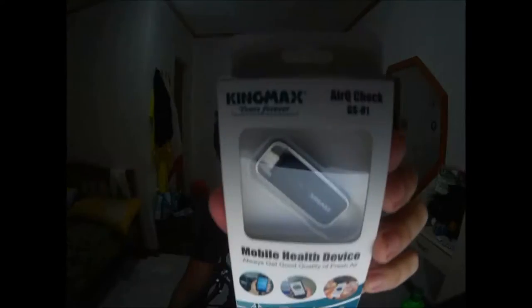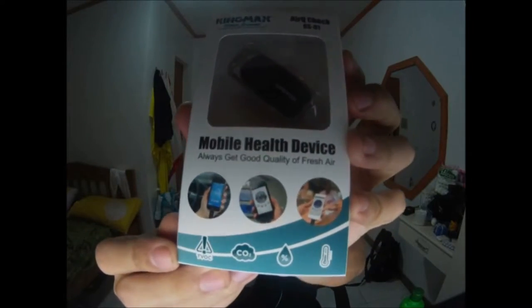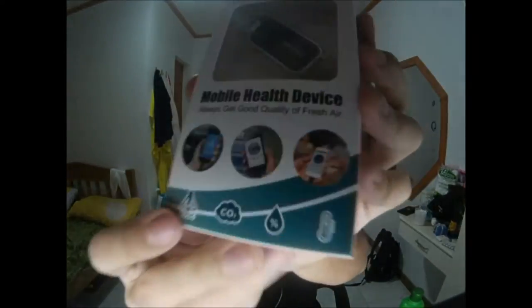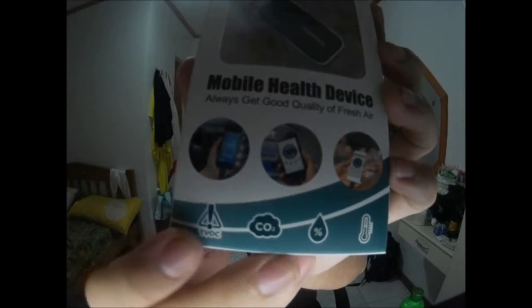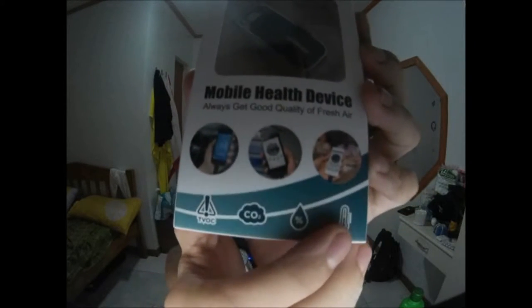Today I'm reviewing the Kingmax AirCue Check, which is a mobile health device aimed at measuring the quality of air that you're breathing. It states on the packaging that it can measure TVOC — total volatile organic compounds — CO2, which is what we breathe out, humidity, and temperature.